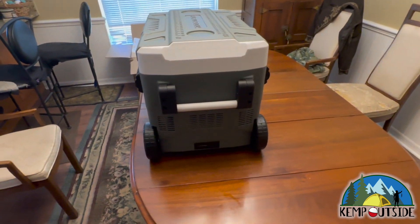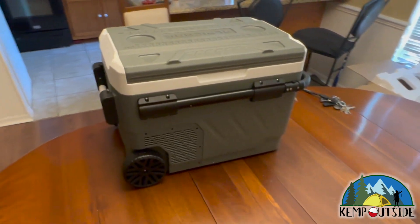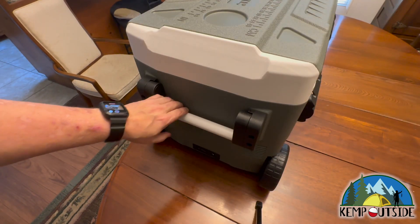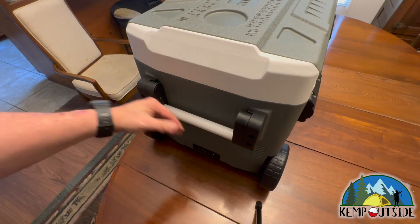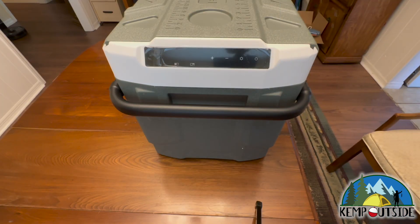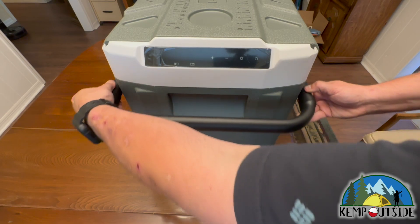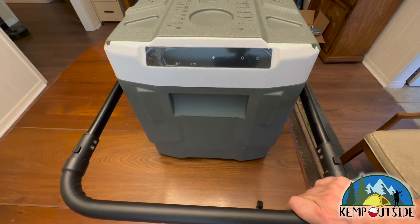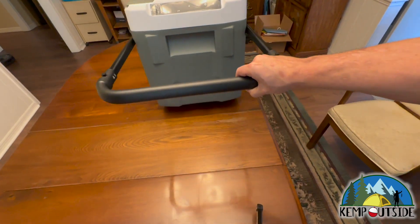Man, this thing looks awesome. I love this spring-loaded handle — that is slick. It doesn't take up a whole lot of space but gives you lots of good leverage. The unit has nice wheels, and the handle extends by pushing in two tabs on both sides and pulls out, making it easy to transport on the wheels.